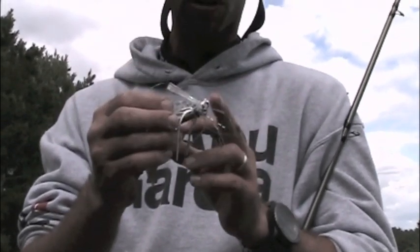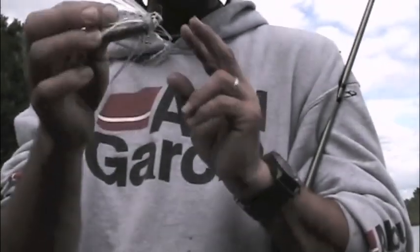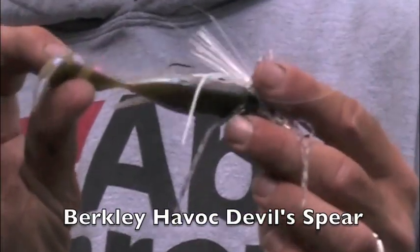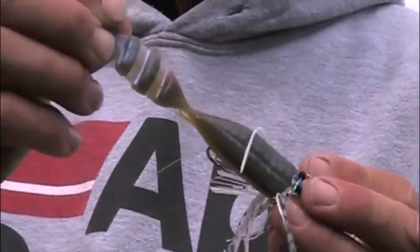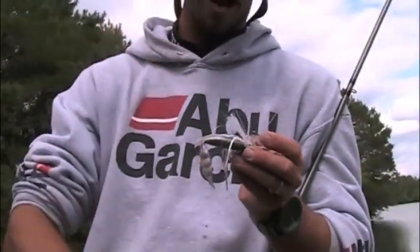The one we have from Berkeley — this new Berkeley swim jig — has an integrated line tie built into the head so it won't get snagged. One of the most critical pieces of equipment is the trailer, a trailer that has a bunch of action. This is a new bait by Havoc called a Devil Spear. It's got a segmented tail and when you reel it through the water it just flaps the whole time.